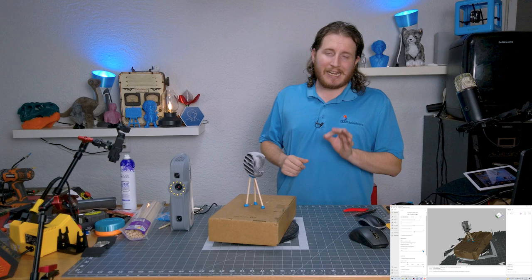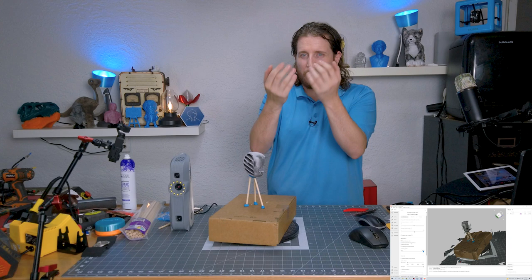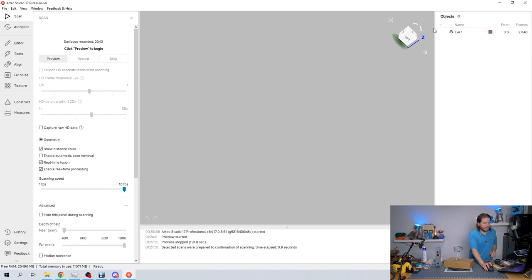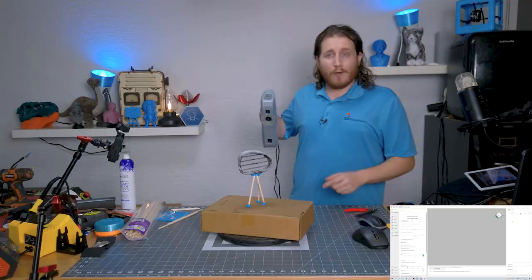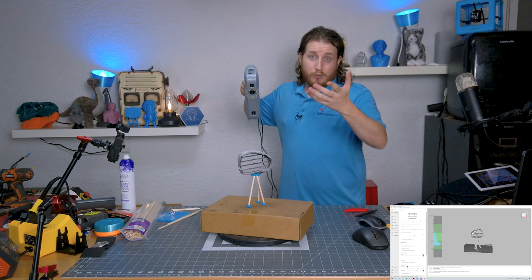I'm not turning on automatic base removal — it puts a checkerboard pattern on the base and can visually get in the way of what you're trying to scan, so I'll remove it in post. I'm setting the part so it faces me and turning off the first Eva scan. The scanner is getting warm now. You'll notice instead of the main LED array flashing, only the projector up top is active — it projects a pattern and the cameras pick up how that pattern interacts with the object. It's really cool.